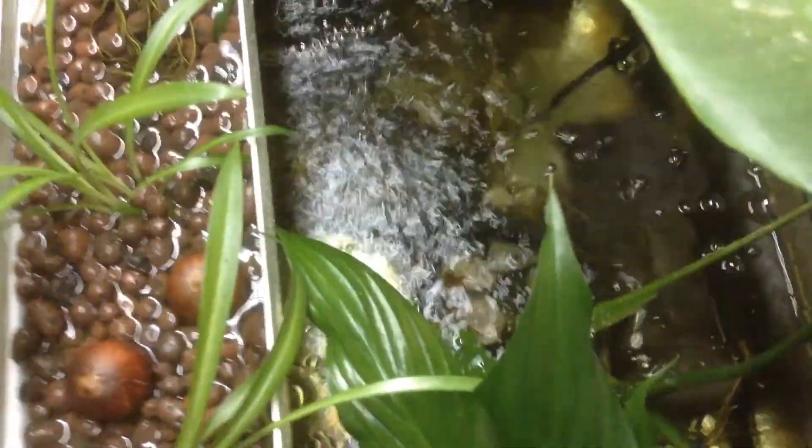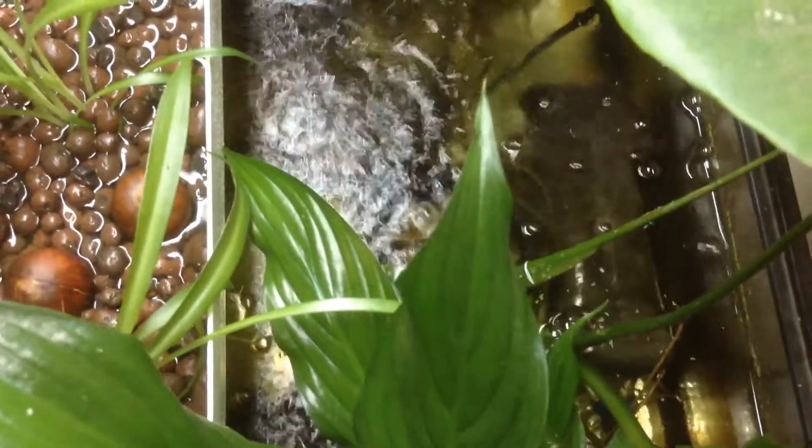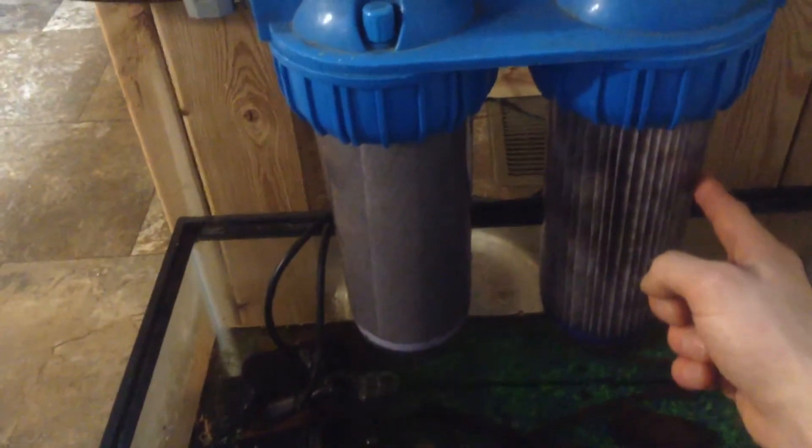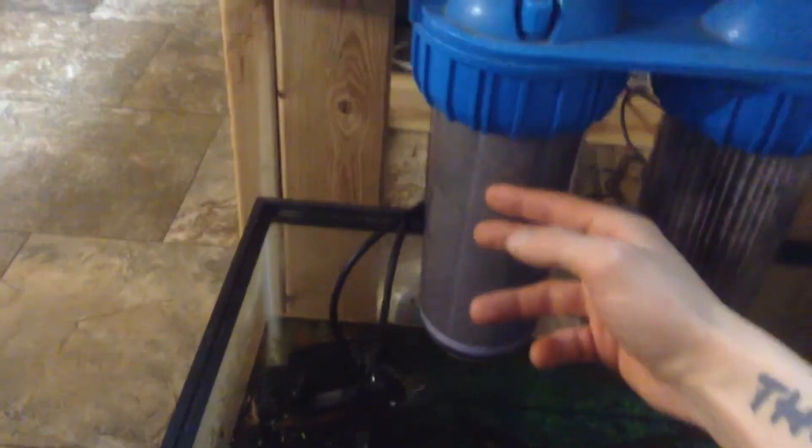Water is being pumped up — here's that sponge filter running along there. Water is being sucked through that sponge filter, so my first mechanical and biological filtration is being pumped up out through this hose and into this filter. This first chamber is a sediment filter, another source of mechanical filtration — just a 30 to 50 micron cotton filter. And this is an activated charcoal carbon filter.